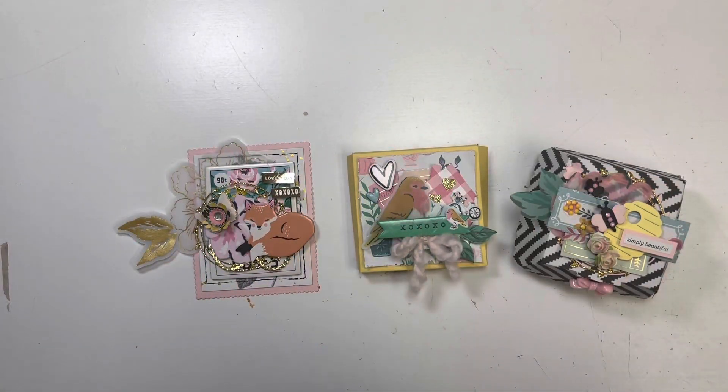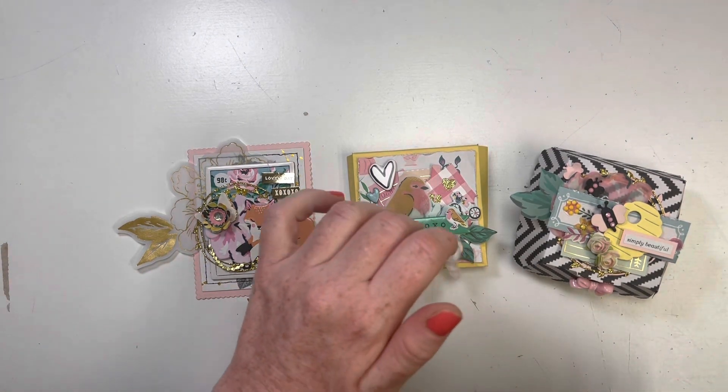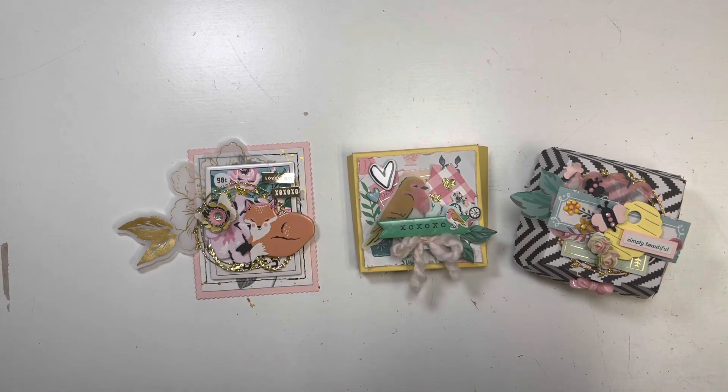Hey guys, it's Janae. Welcome back to my channel. Thank you for joining me. So today I am here to show you my project share for a collaboration that I did with Coco Rosa dies.